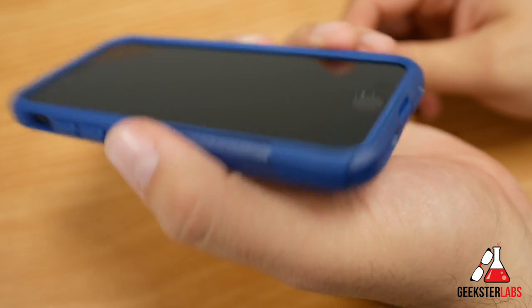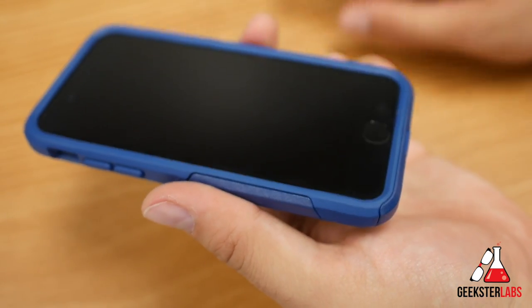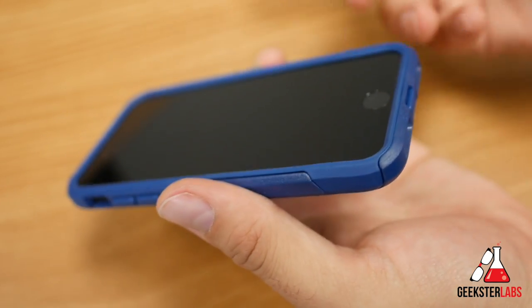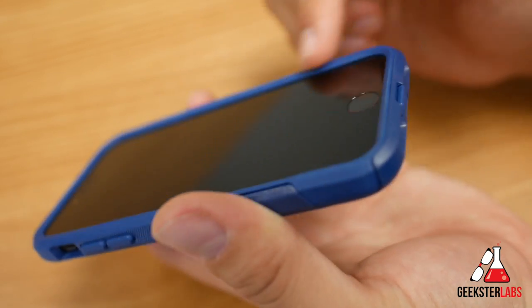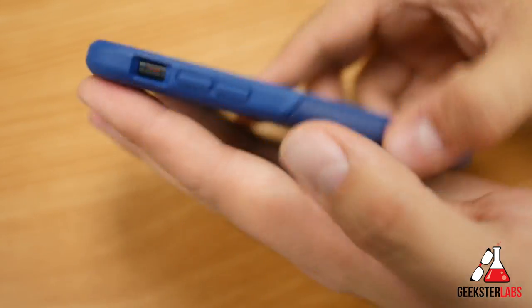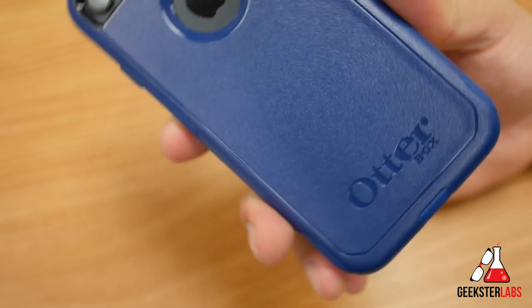OtterBox is one of the most popular case companies out there. I've always liked the Commuter — I've gone back and forth between the Commuter and the Symmetry. The Commuter gives you a little extra protection for drops; you can see there's a raised lip on the edge, so if you place your phone face-down or drop it, the screen won't touch the surface. There's also a nice big opening up front with nothing blocking the sensors, fingerprint scanner, or Touch ID.